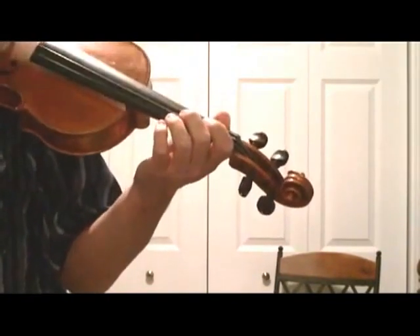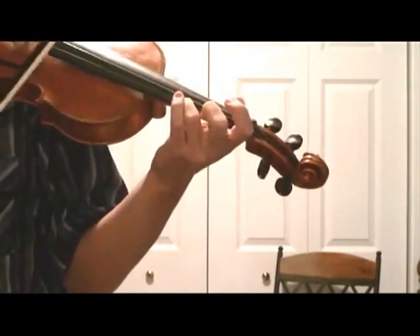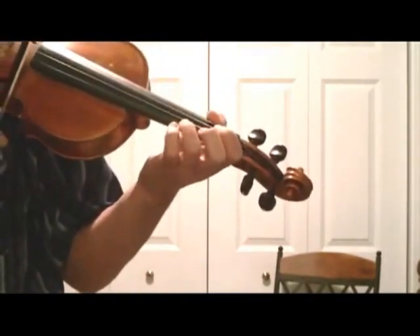Now, this time around, we're going to try the same thing but we're going to put a sharp upslide in on the first note. So instead of just playing the E3, we're going to go as fast as we can with an upslide.